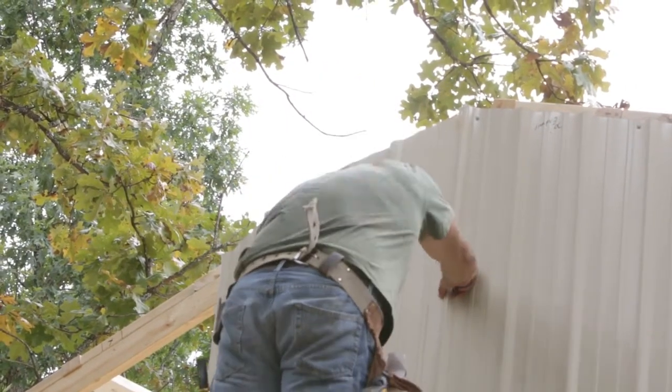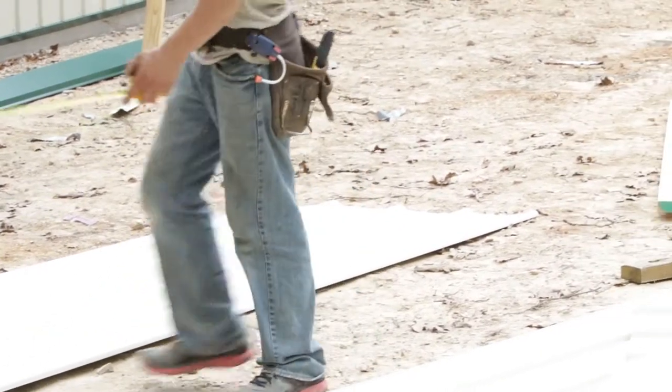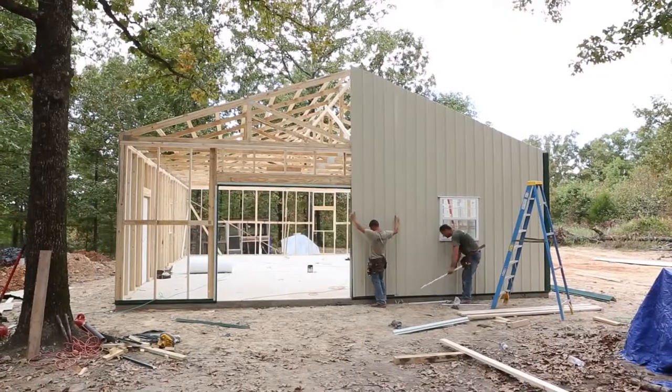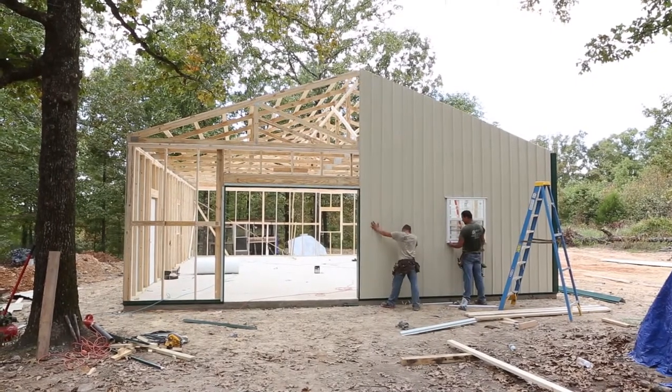This allows you to cut a 12-inch angle on the top of every sheet. For example, your first sheet would be cut from 10 feet on the small rib side to 11 feet on the big rib side.